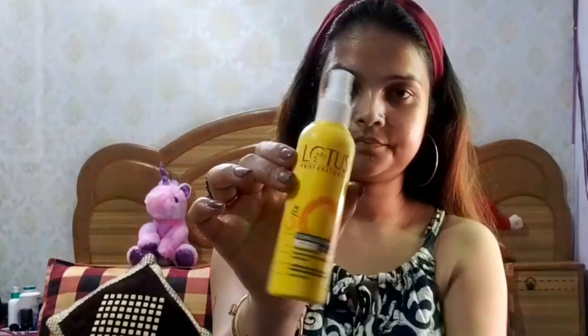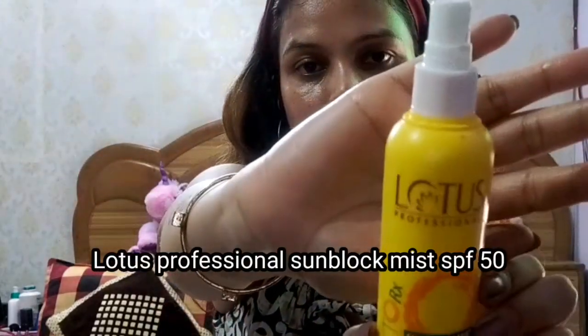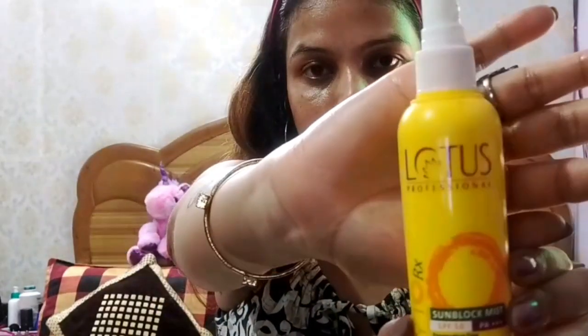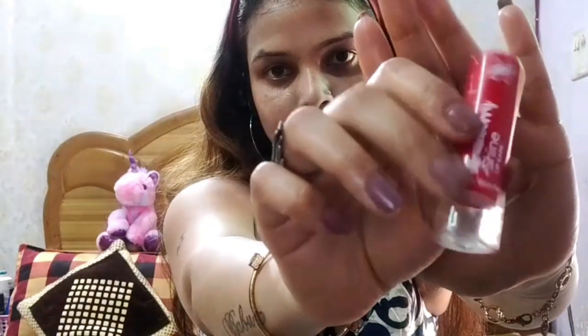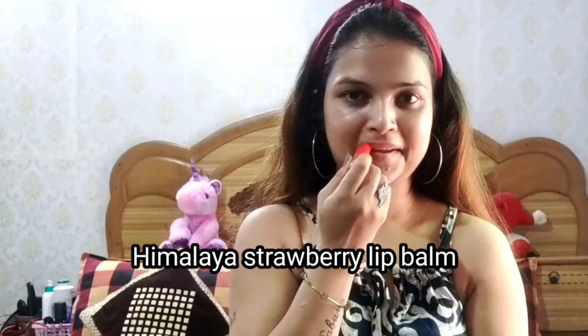Next, I am taking Lotus Professional Sunblock Mist — this is a face sunscreen mist. I am pouring it into my hands; its consistency is very watery, as you can see. I will spread it on the face and neck area. Next, I am taking Himalaya Lip Balm in the shade Strawberry and massaging it onto my lips.